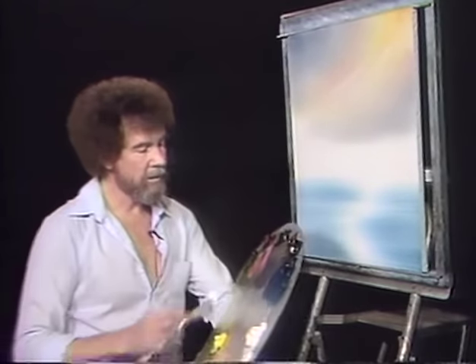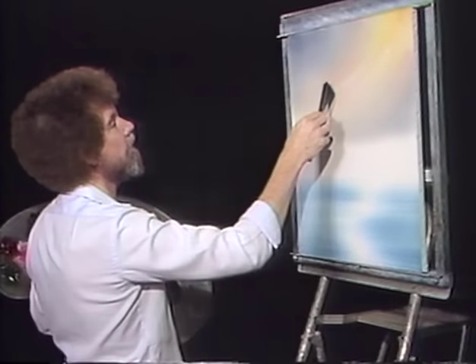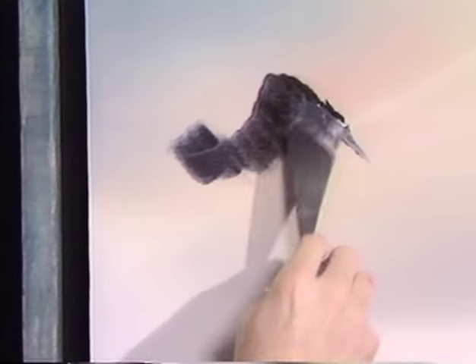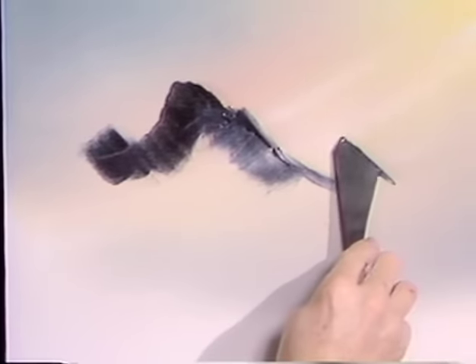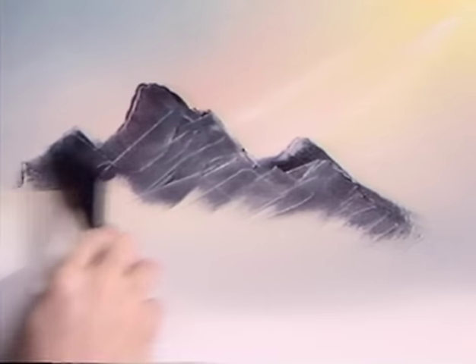Let's build us a mountain. Let's start with some Prussian blue, some Van Dyke brown, some alizarin crimson — just a small amount of alizarin crimson, unless you want purple mountains. Just a little roll of paint right under the edge of the knife. We'll make some big ol' huge mountains — push that paint into the canvas, push it right into the fabric. There's really not much paint on the knife. The more you can scrape off, the easier the next step will be.